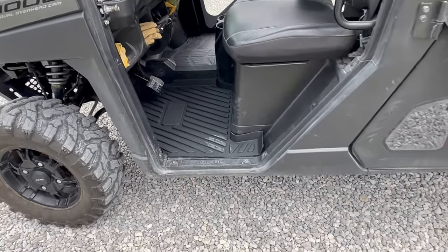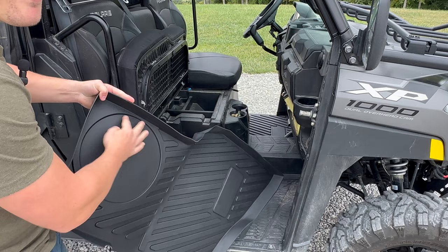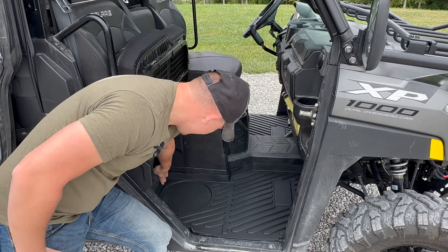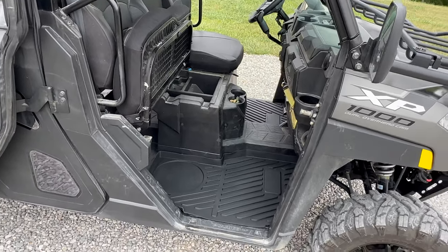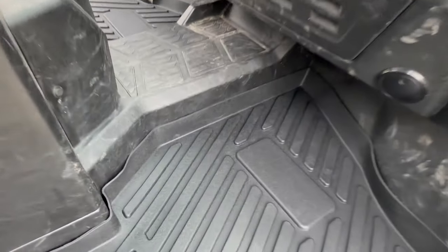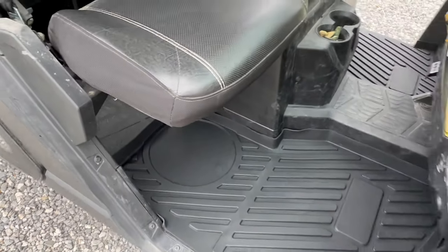Let's throw the one on the passenger side in and take a look. Here we go — got the passenger side. Lift this seat up to make it a little easier. It even has the spot for the bucket — look at that. Push it down, real easy. Look how it conforms — you still got your bucket. It's got your place for water to sit in. Just like on the driver's side, same type of design. Everything looks to be laser cut perfect. It's got the lip on the back, a place for your bucket. They look really nice.